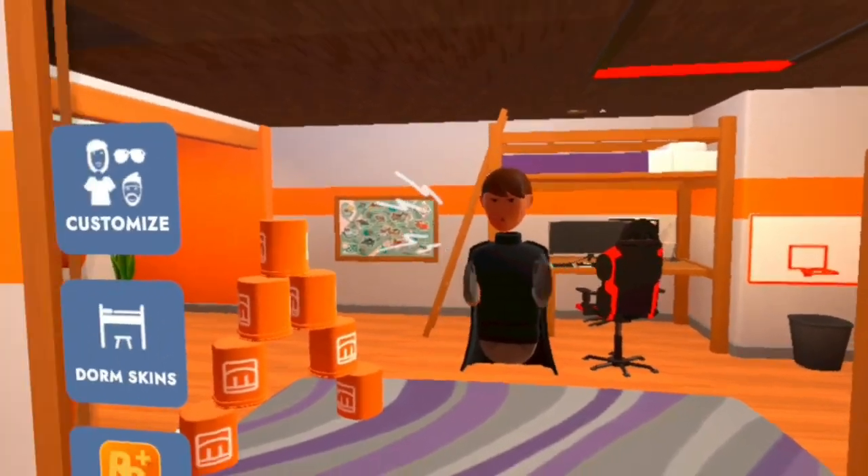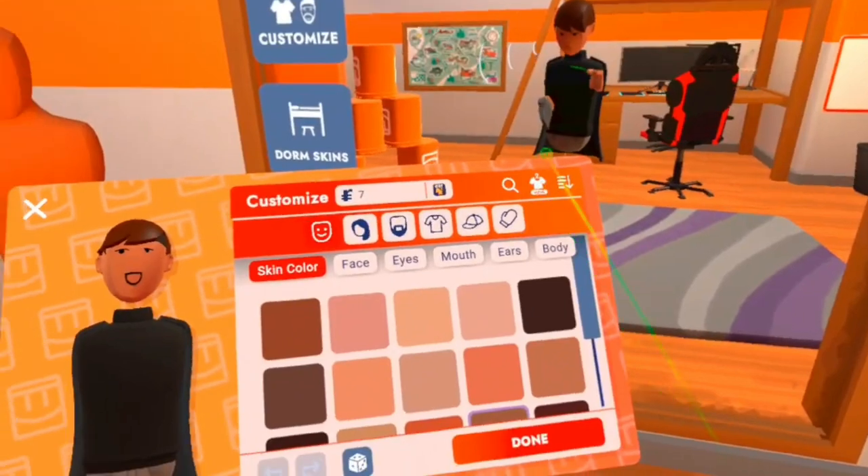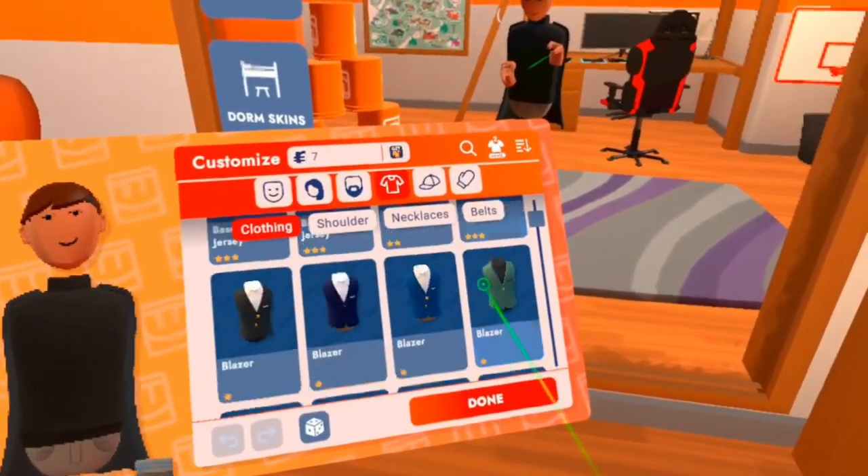Let's try it on — I haven't tried it on yet, but let's try it on. Alright, my items. Got the shirt, where is it? It should be around here.